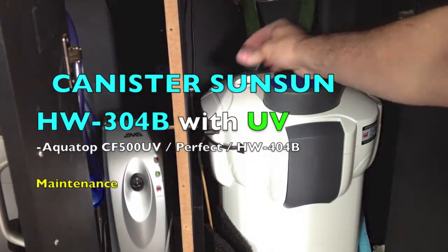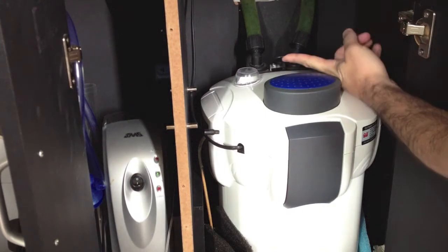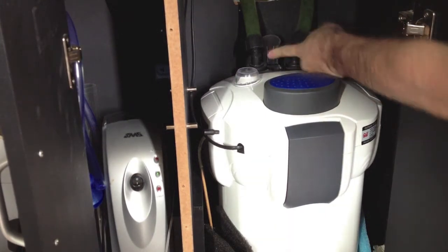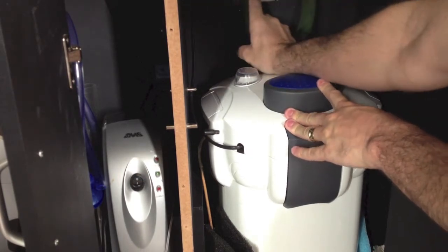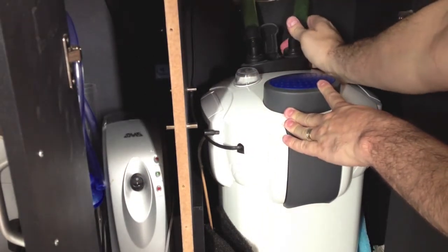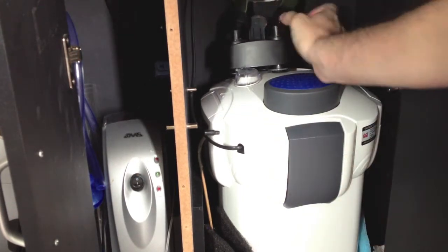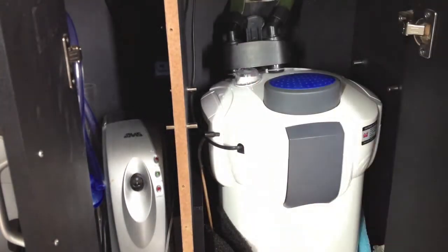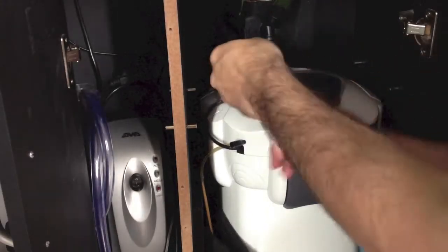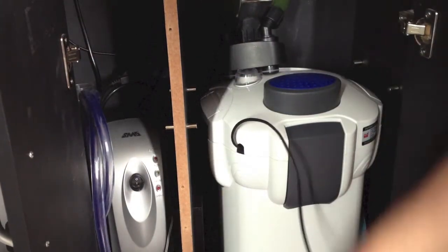Hello everyone. This is a video on how to clean your outside filter or canister. Just pull this tab up and take the valves off of the canister — you're going to see just a few drops there, but that's normal. The aquarium is running on top of this, so it is really safe.